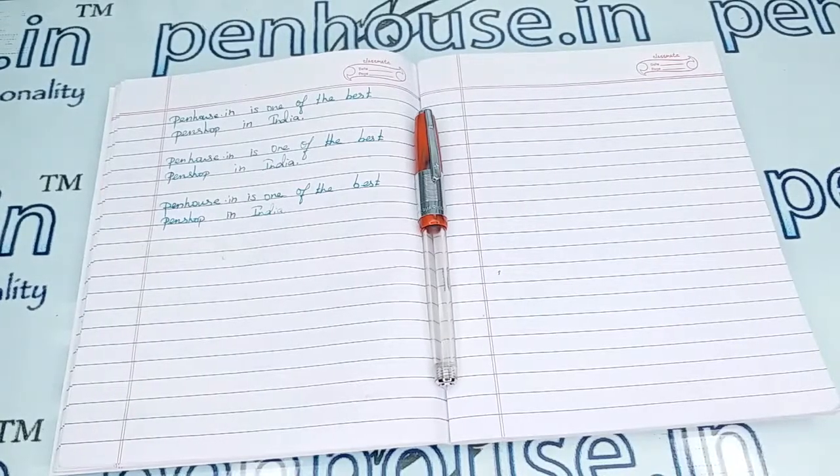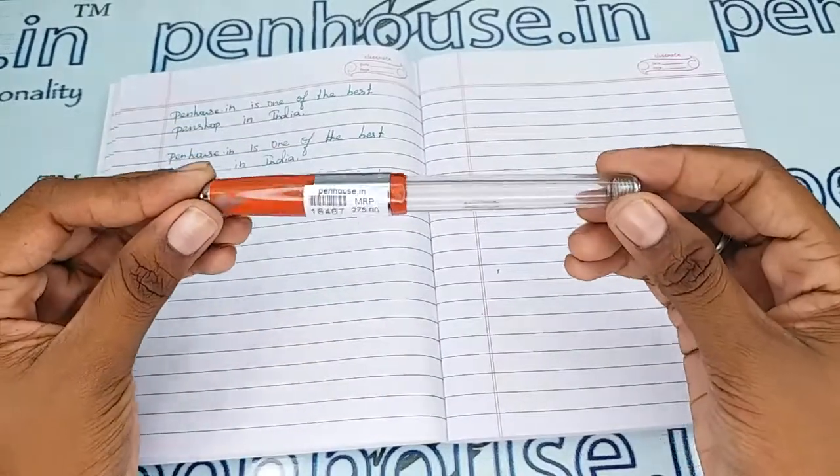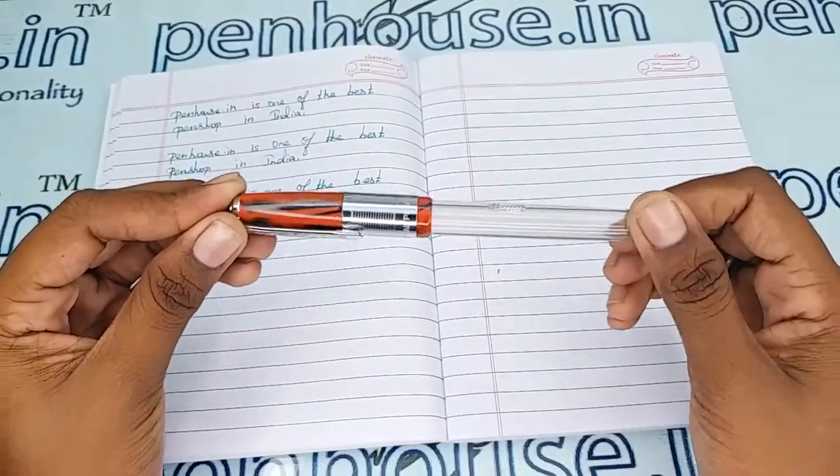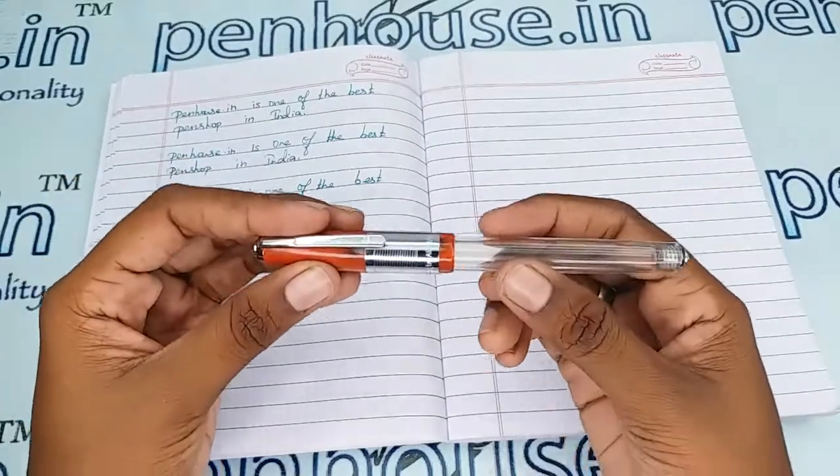Hello friends, welcome to pinnose.in. In this video we are going to see a short review on Admire Valeti 70T — a red color cap, transparent body fountain pen. This video is specifically taken to give you clear insights on this pen, because just with photos you cannot fully understand it.